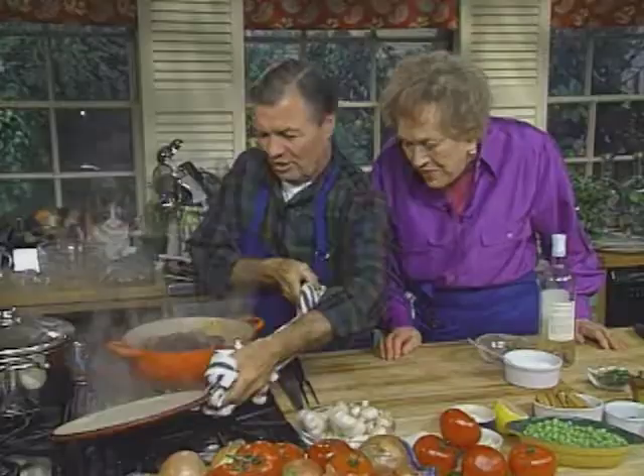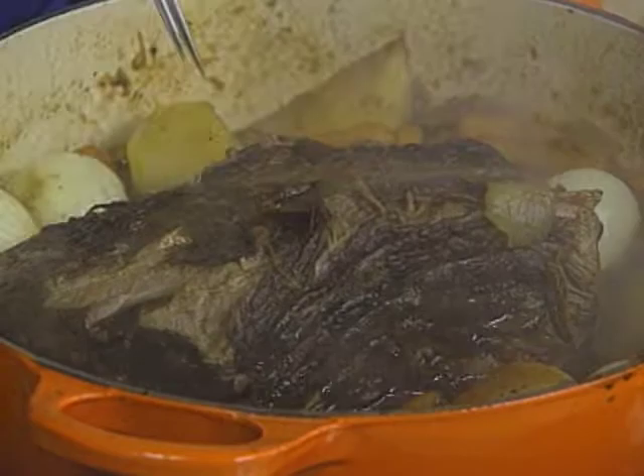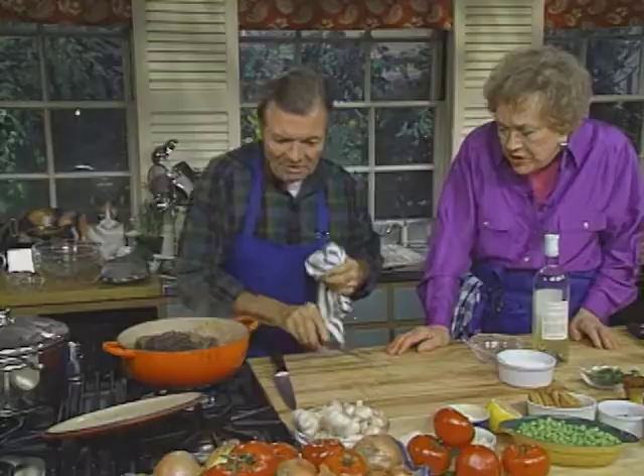I think my pot roast is finally cooked. That looks nice — yes, with a lot of vegetables. I love the smell of all those vegetables. Yes, this is tender, you know.